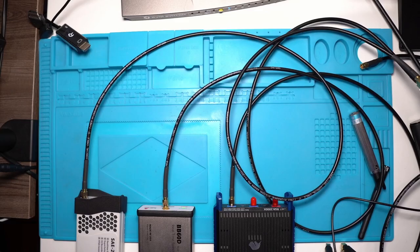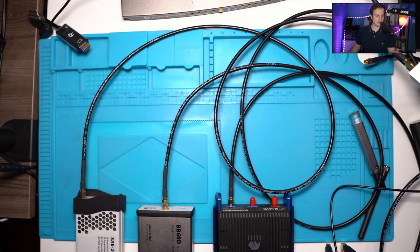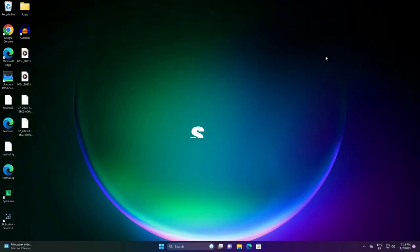For the setup, I connected everything to the same splitter using one reference antenna. Today I'll show you how everything is displayed in the software. For a future video, it would be better to use a signal generator and compare raw IQ outputs to get a more precise idea of sensitivity and dynamic range, since software can hide a lot of things. Now let's look at the SAS Studio software.